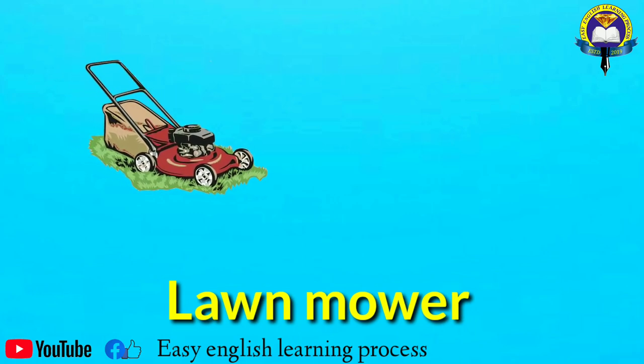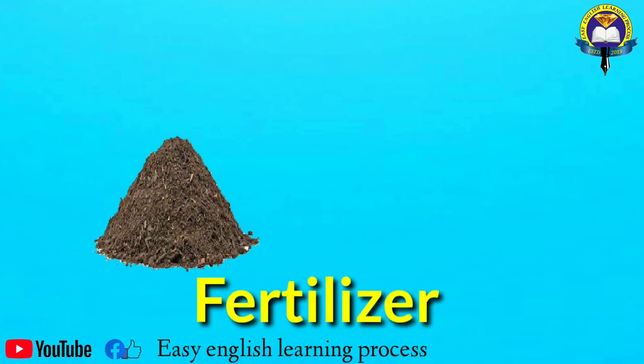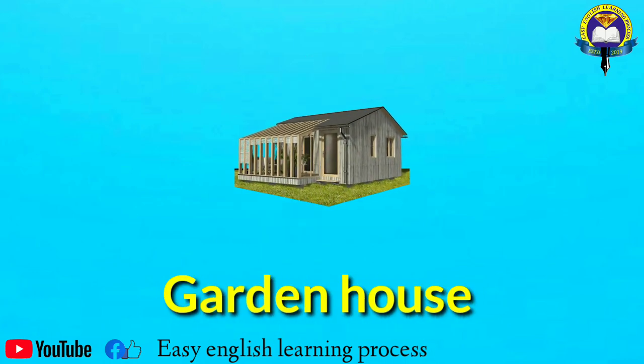Wheelbarrow, lawnmower. Fertilizer. Garden house.